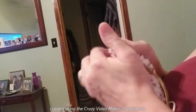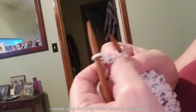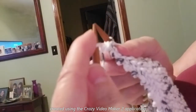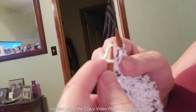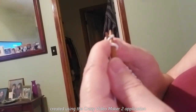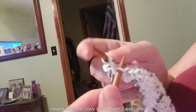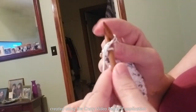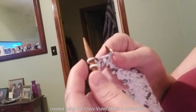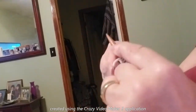So once again, we knit our first stitch. Come up close here — we take this needle in front of the bar that's across, pick up that bar, put it on our needle, and then we're going to knit it. Then we're going to knit to the end and make our other stitch.